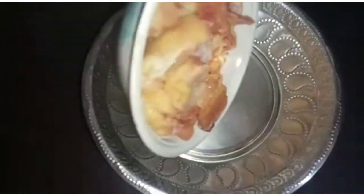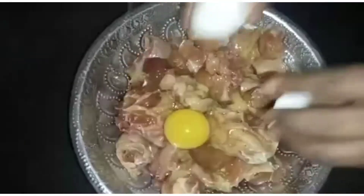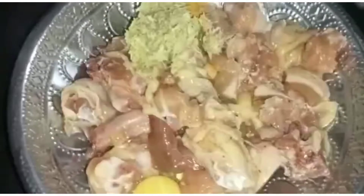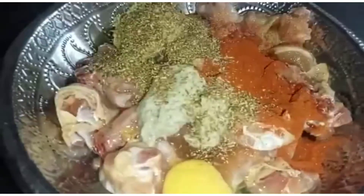I will add a bowl and add the chicken to the egg. I will add the ginger paste, kaju paste, chili powder, and jeera powder.